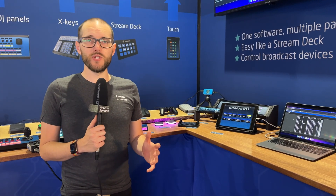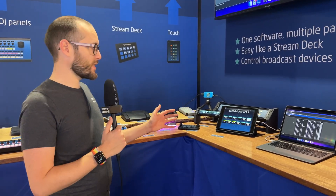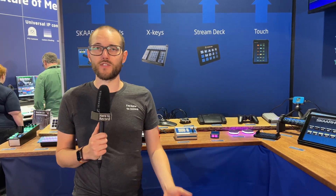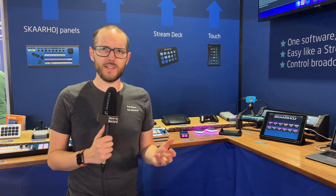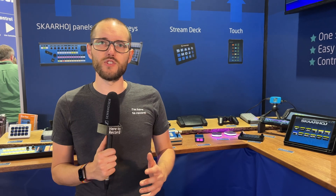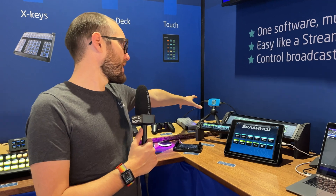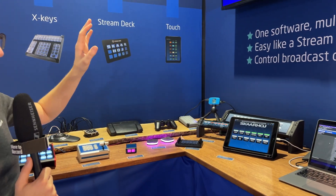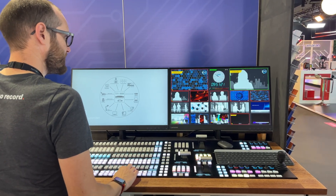In theory, what you're able to do is connect a lot of hardware and software to a device like a USB-style one, or any of the Scarhoy devices they have on offer. They do build custom hardware, but maybe you don't have the budget for that yet, and you already have a couple of Stream Decks lying around — then you could head into this reactor-style setup and build out your show with connected devices you already own. There's a good chance Scarhoy already supports a lot of those devices.